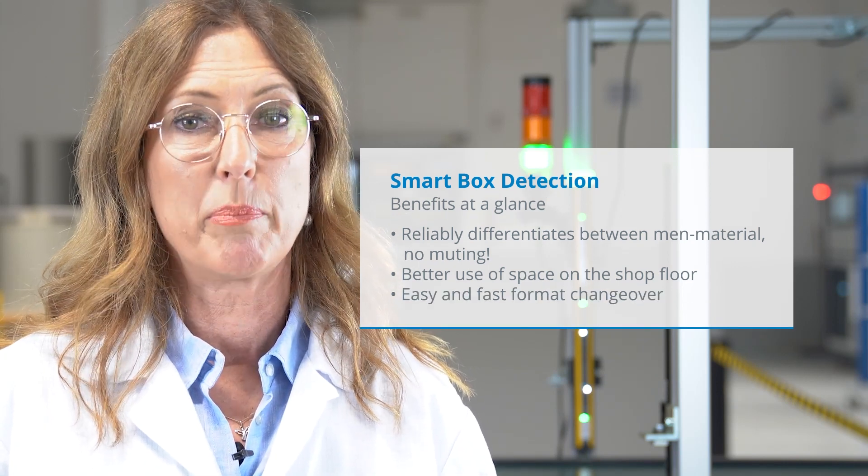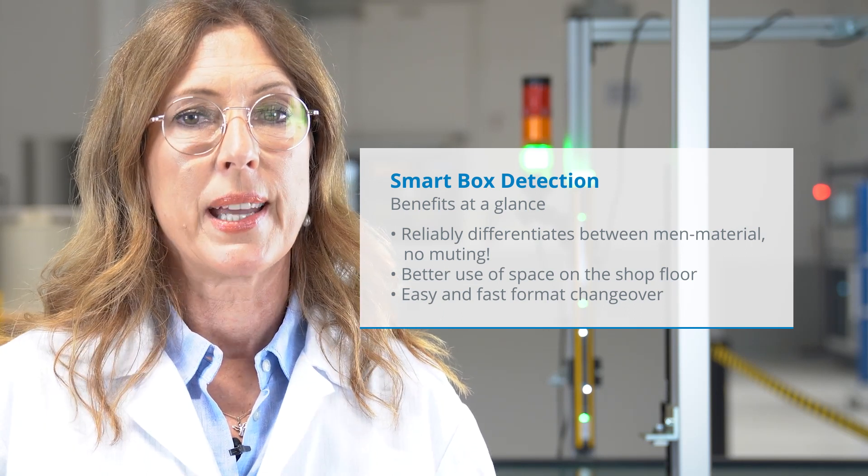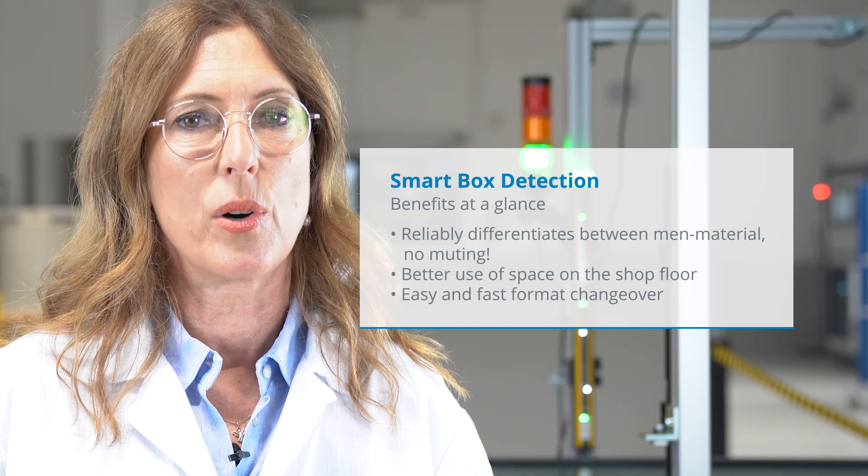Third, it's a plug-and-play solution. You don't need any software to configure it. It can detect all different kinds of boxes according to the rules of the algorithm inside.